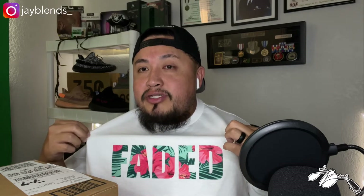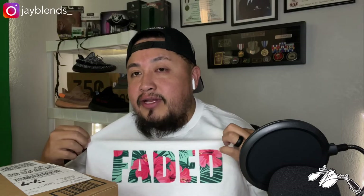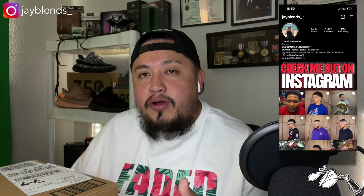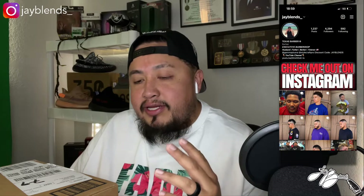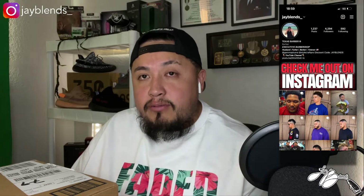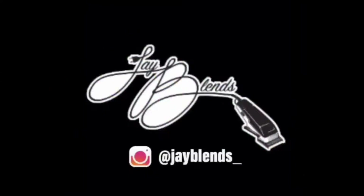Before that, check out the newest jblends merchandise — here we got the Island Faded tee with the jblends logo on the side. If you haven't had the chance to purchase any of my merch, I advertise it on my Instagram, occasionally on my YouTube channel, and also on my Facebook page. Go follow me on Facebook and Instagram — I do a lot of my merchandise drops on those platforms.